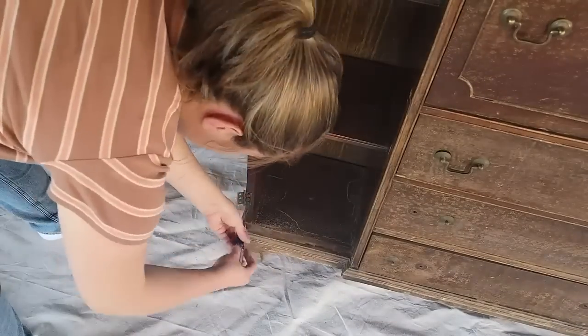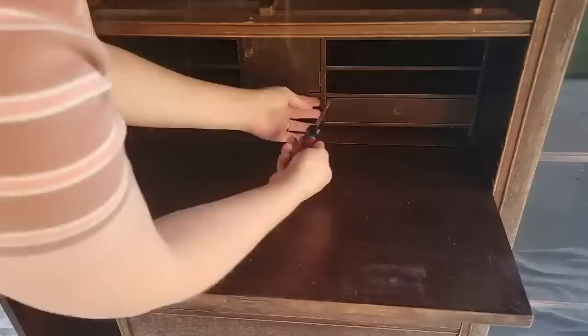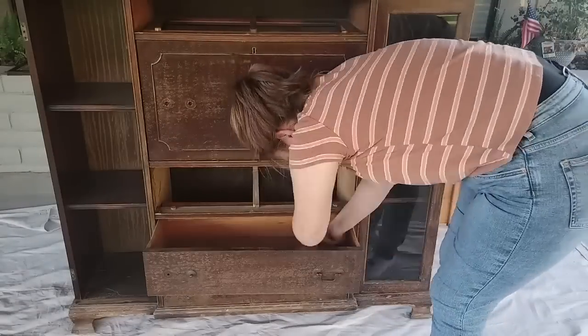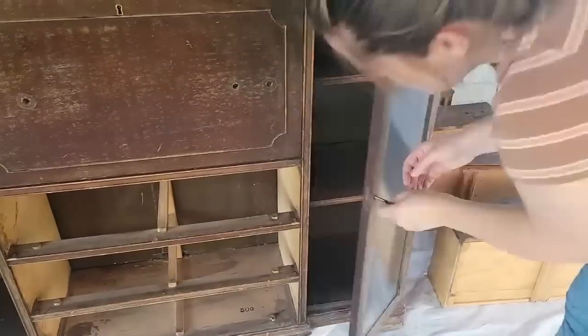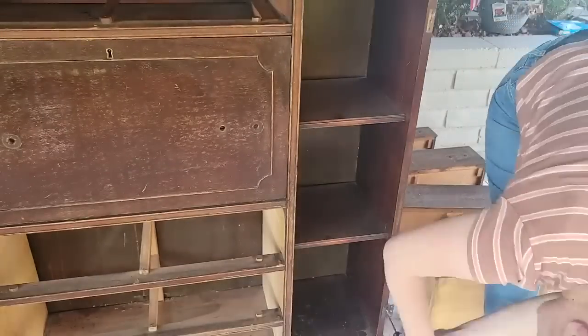Now it is time to prep this thing for paint. I have to take all the doors off and fill in the holes of the knobs. I'm going for a pretty different look on this piece — I'm going with a French country, light, airy and beautiful classic look on this, and I think you're really going to love it.